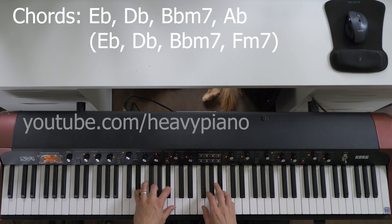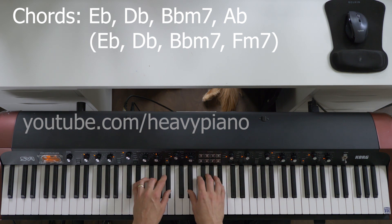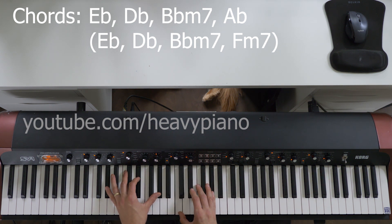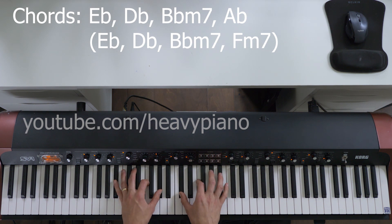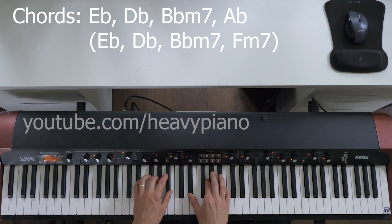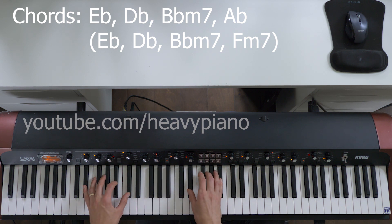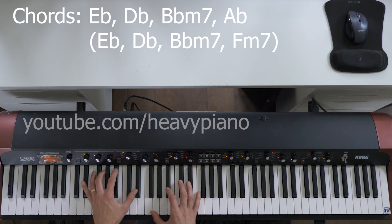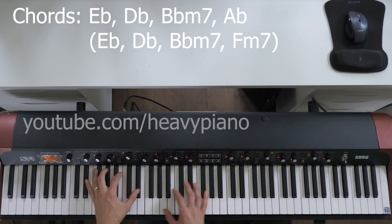And then we have the... So that part — the very last time — to change the sound and the feeling of it. So instead of going to the A-flat, go to the F minor 7 like I mentioned before. I'm really going to play around in my version with those four chords, with a little bit of that groove.